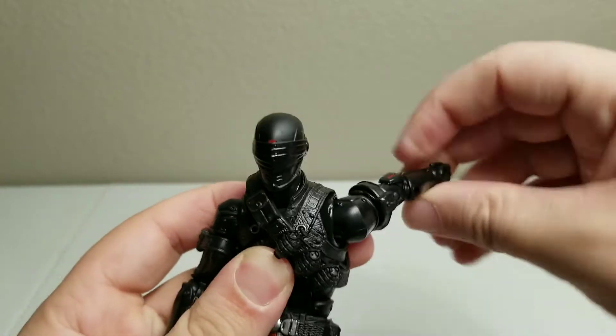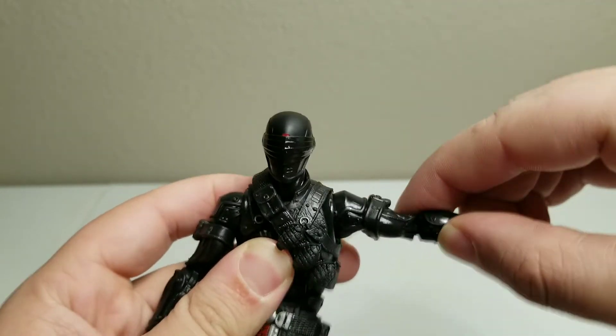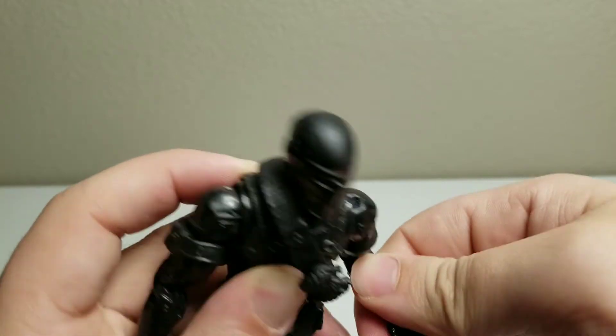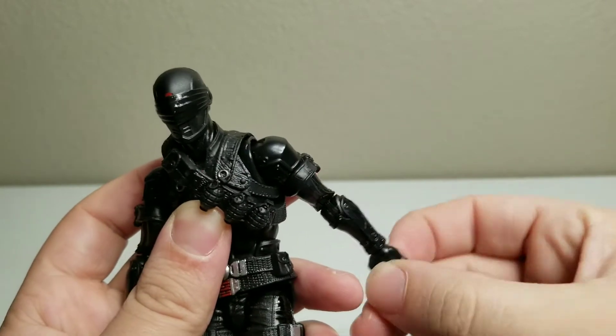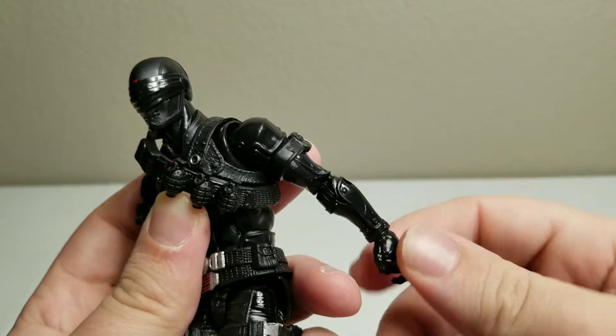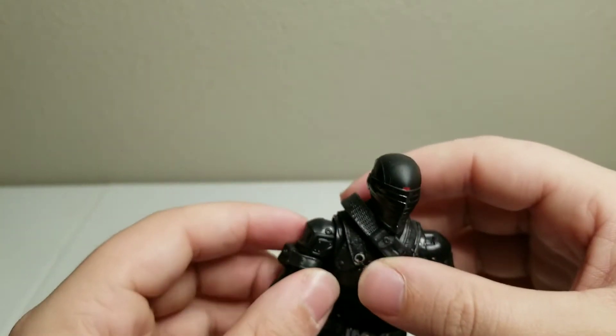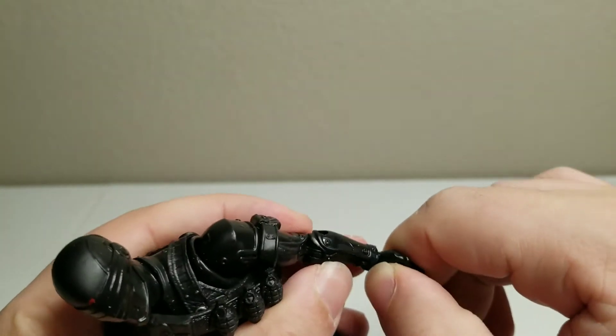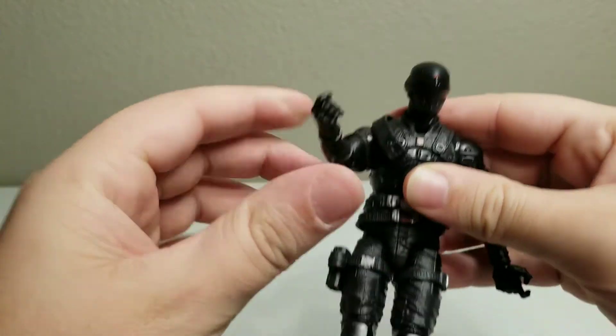We've got full shoulder rotation, up and down. Elbow. The wrist — looks like the wrist is on a peg, so it only rotates; it doesn't have any articulation to it. Same on this side with everything.